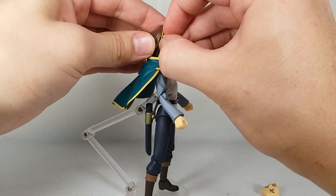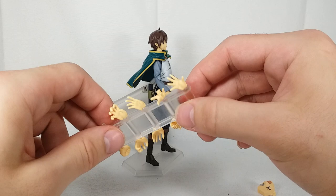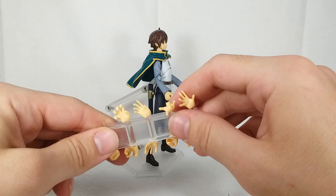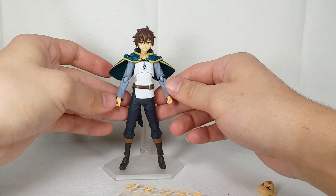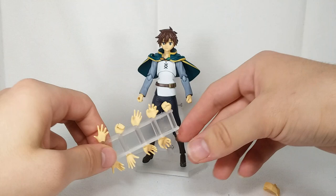Being a Figma, we get the obligatory and glorious sprue of hands — and this one is even bigger than usual. We get gripping hands, splayed-out hands, the hand for his Create Water effect, and some more gripping hands. Out of the packaging, there's also a fist and another gripping hand. So we probably had both fists in the packaging normally. I'm going to swap these out — switching to a relaxed hand on one side and a gripping hand on the other for the next accessory.